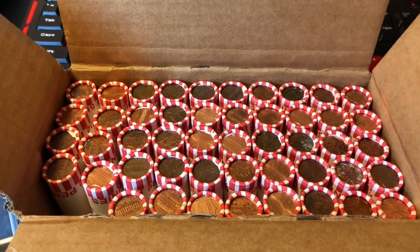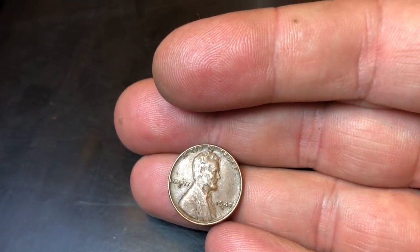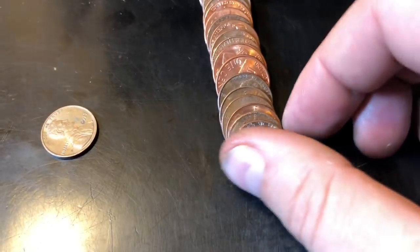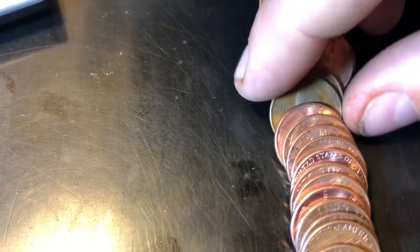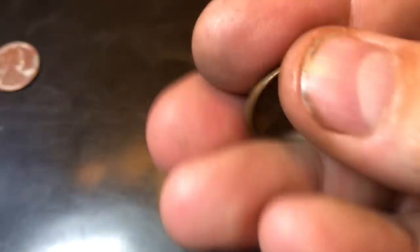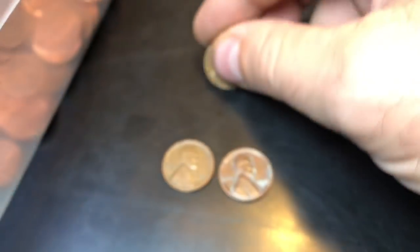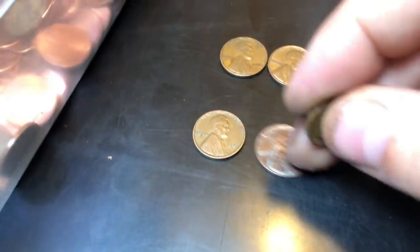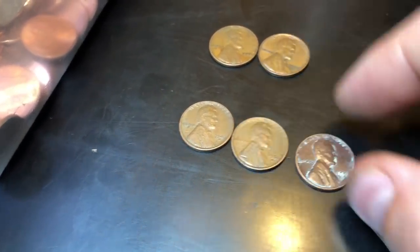We'll begin and start the hunt. Second roll in, quick start — we've got a wheat penny, 47D. Roll four, another wheat cent looking right at me, 56D, kind of toasty but we'll take it. This one looks a little old — it's a 1959, first year memorial back, we'll take it. Roll 10 gives us our third wheat penny, second from the end, almost an ender — 54D. So now we've got a 47D, a 54D, and a 56D.